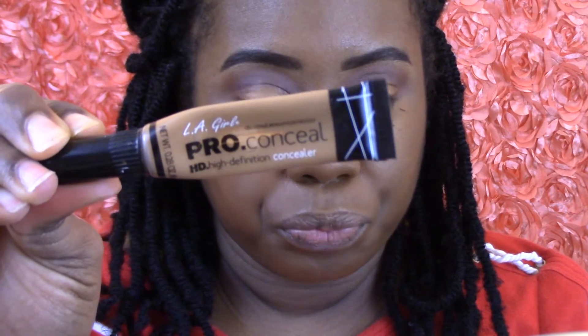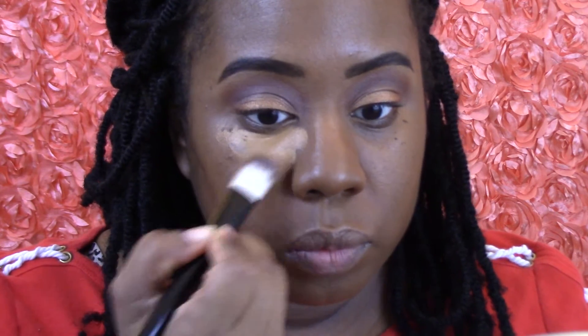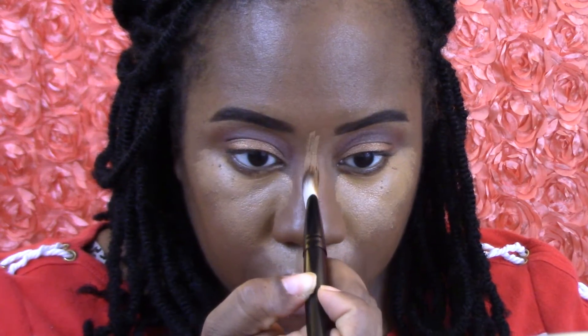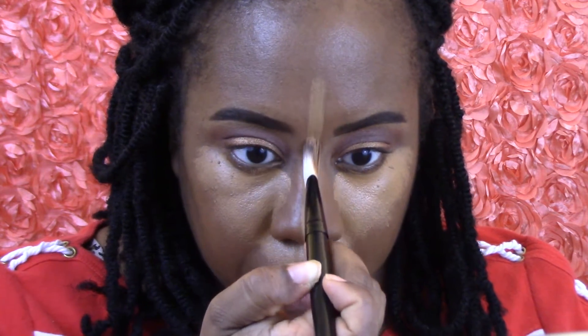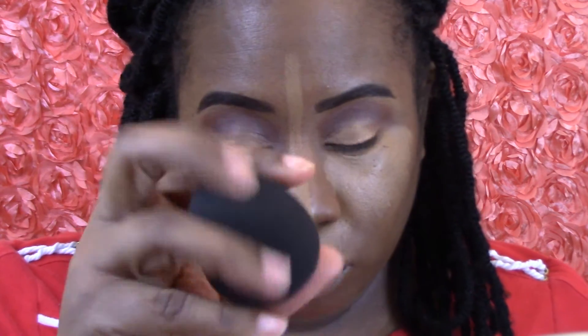Now I'm going to take my LA Girl Pro Concealer to highlight and conceal underneath my eyes. I don't have the concealer I want right now, so I'm using this one — it's still a really good concealer. I'm going to make this line entirely too big, but we're going to make it work today, and use a damp beauty blender to blend everything out.